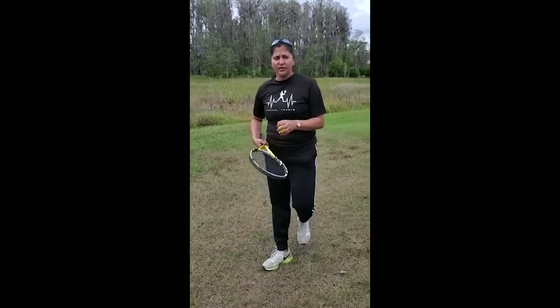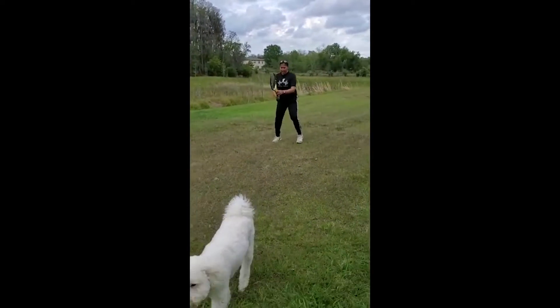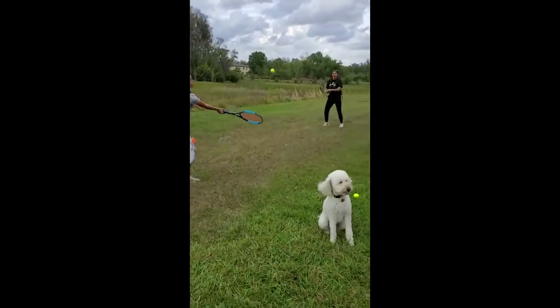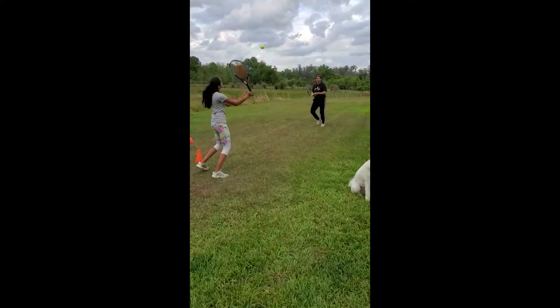So we're going to get started off with some forehand volleys only. We're just going to make sure we keep our feet always moving and then work on our forehand volleys as heavy as possible. And let's focus on that first.